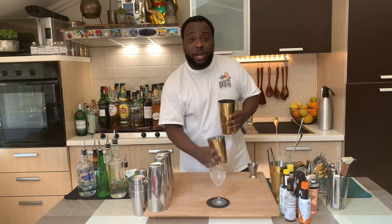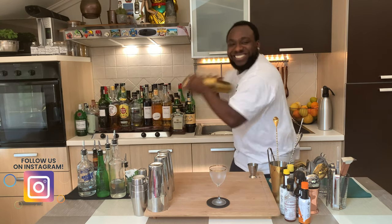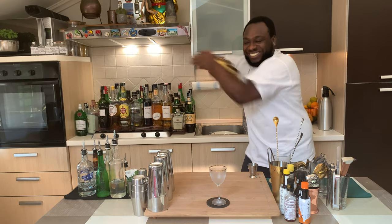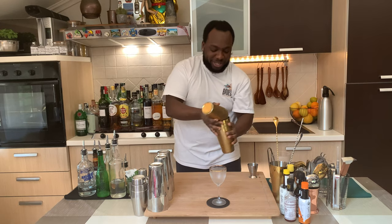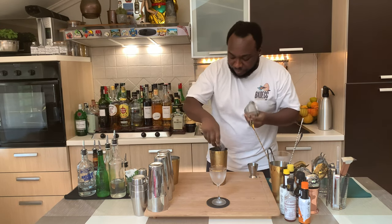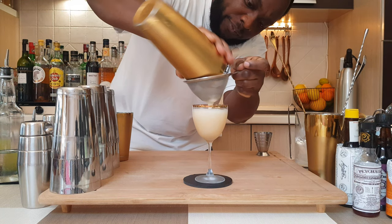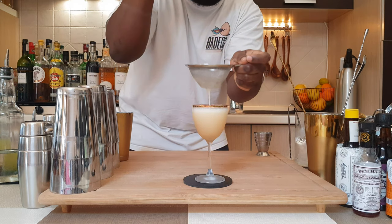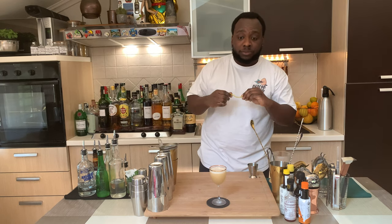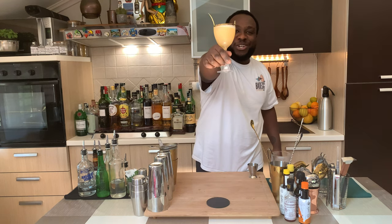So half shake. Double strain everything into our glass. And for garnish, a lemon peel. Here we go guys, enjoy your drink.